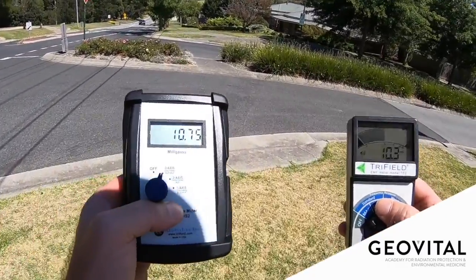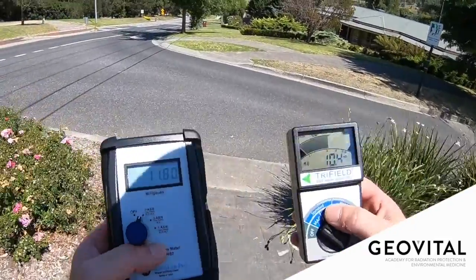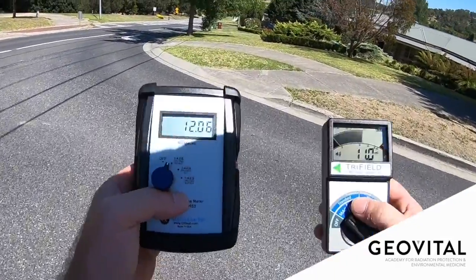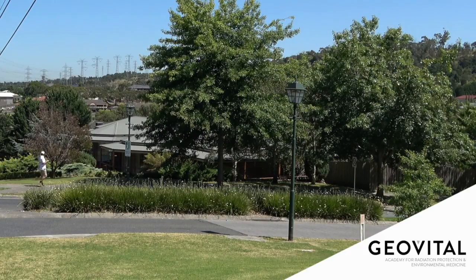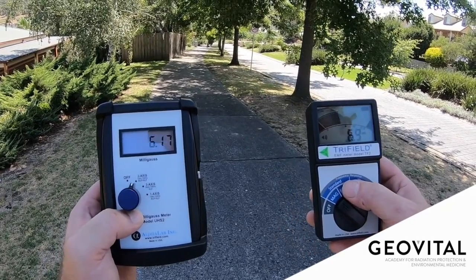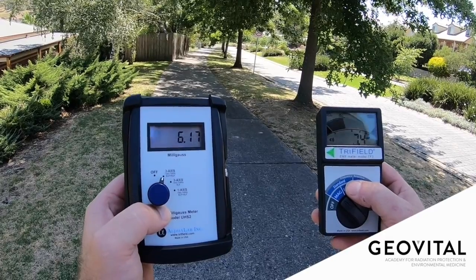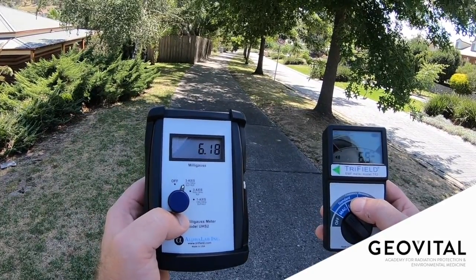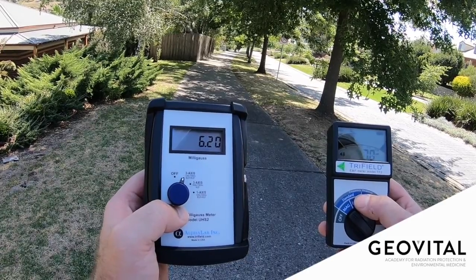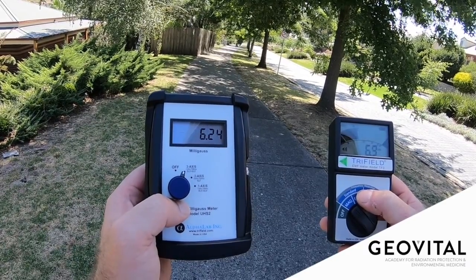Walking underneath the local distribution lines, of course we're going to have high readings. I've got in my hands the TF-II, which is the latest model from AlphaLab, and their base professional meter, the UHS-II. Standing in the front yard of this house — on the UHS-II I've got about 6.2, a nice steady reading. The TF-II jumps around a little bit, but the peak hold reading shows it steady at about 8 milligauss.